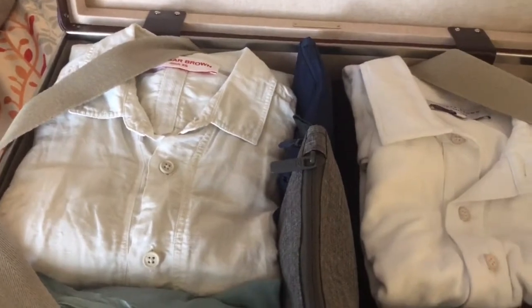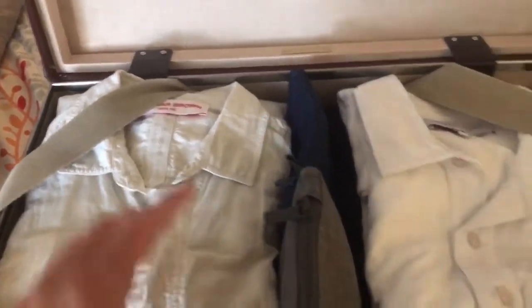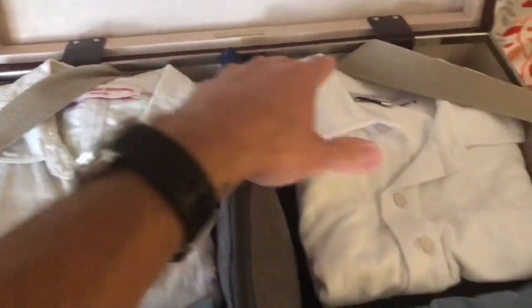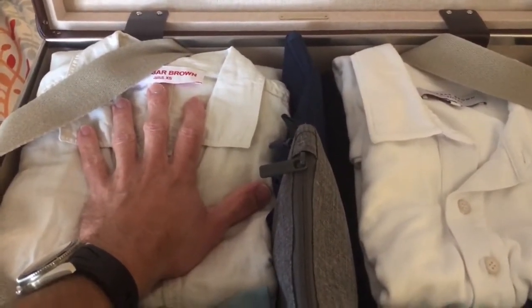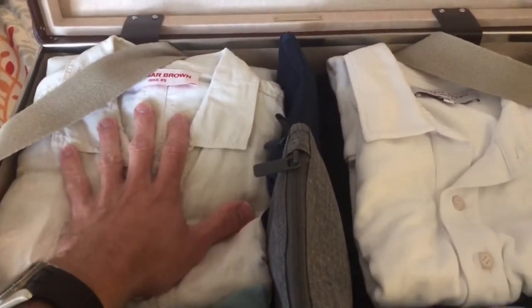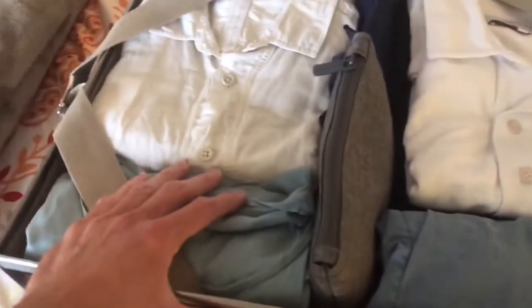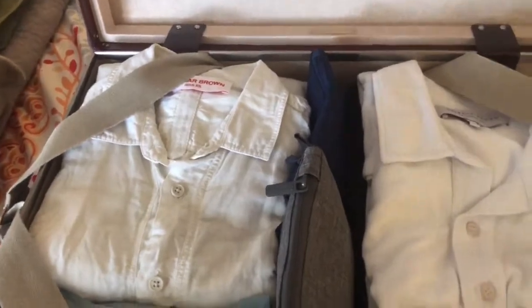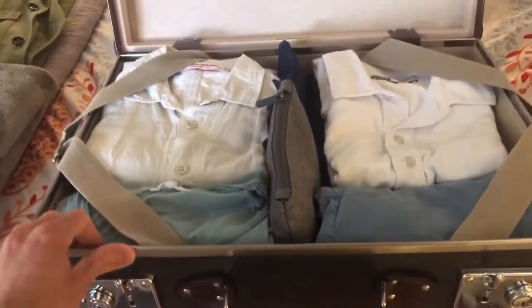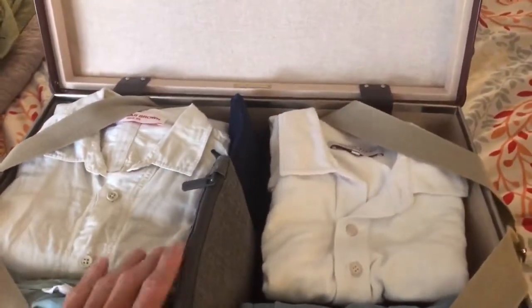We'll be gone four days — Thursday, Friday, Saturday, and Sunday coming back. I really only need three outfits, plus one I'm wearing, but I bring four just in case the weather is different or I decide to do something different. You'll notice I don't have any shoes in here — I don't like putting shoes with my luggage.